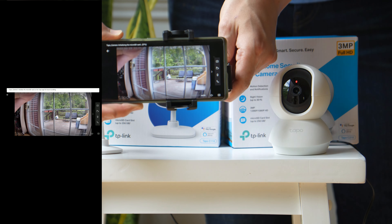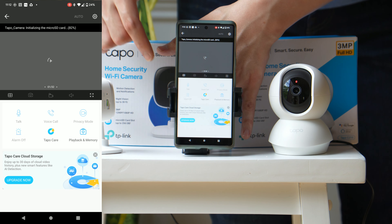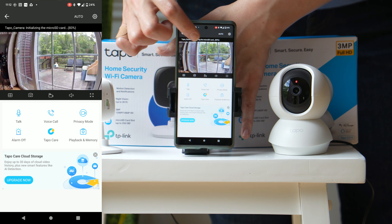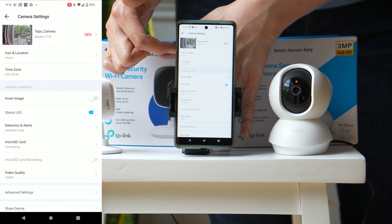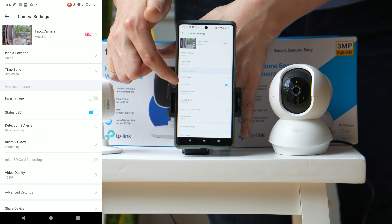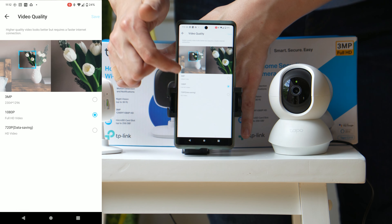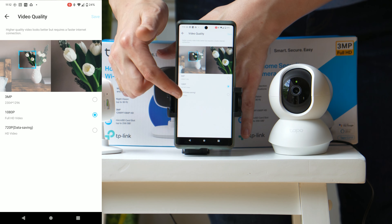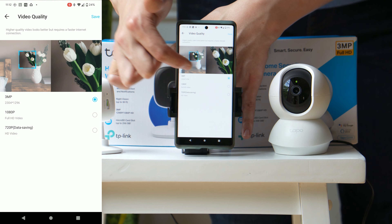When going to full screen mode, you need to be in horizontal orientation — it's not going to go three by two, similar to the C110. Privacy mode temporarily shuts down surveillance with a tap inside the app. You can name the camera, set its location, and use it with Alexa or Google Assistant.